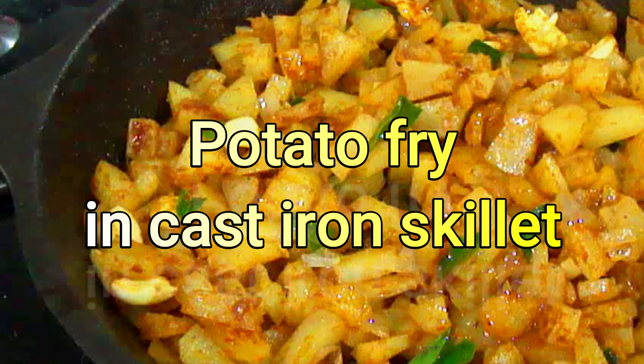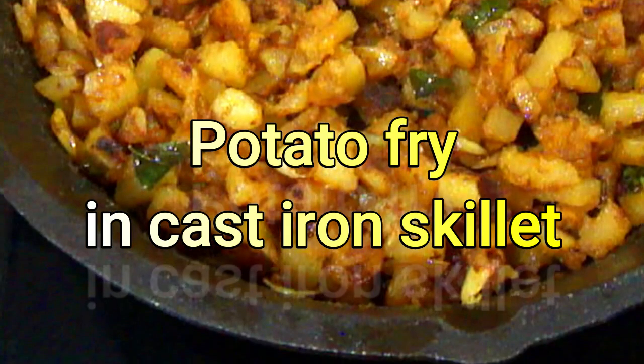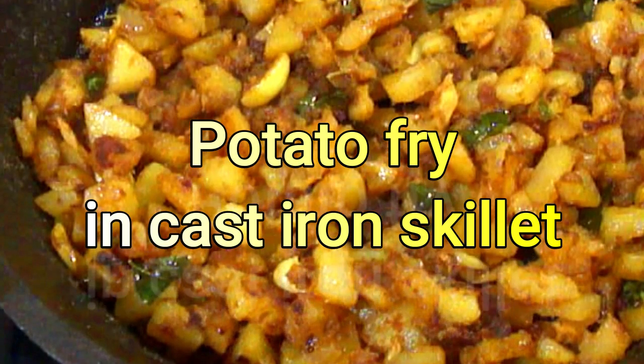If you want to see the cast iron skillet, you can check the details in the description of the cast iron skillet.